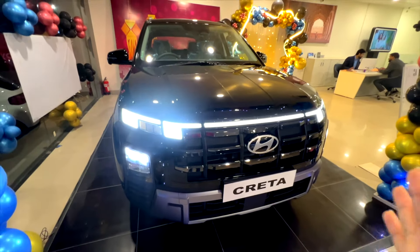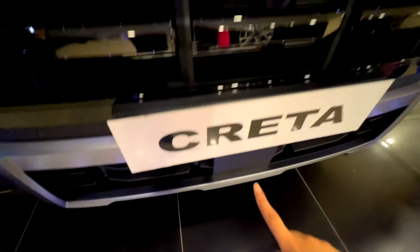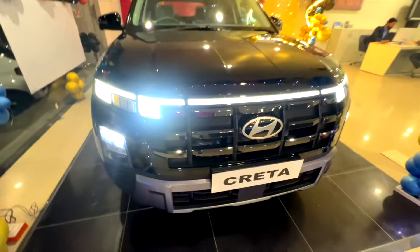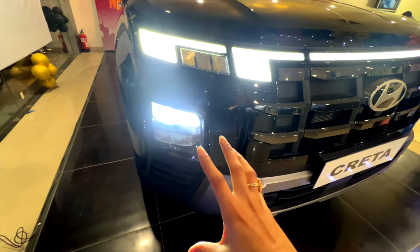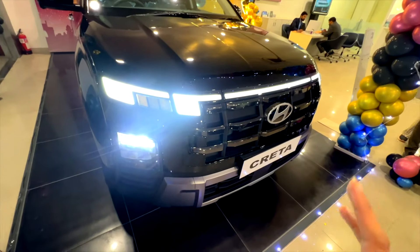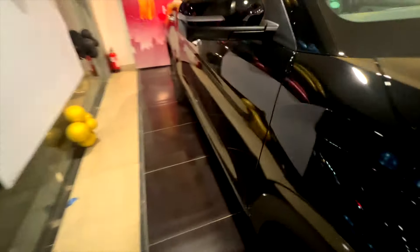You can see the grille with black — it is very complementing and gives a very sturdy look. You also get a radar here and a camera located here. There is no fog lamp because the whole LED setup is located below, so you can see the quad design here with headlamps and lights. There were front sensors here as well.